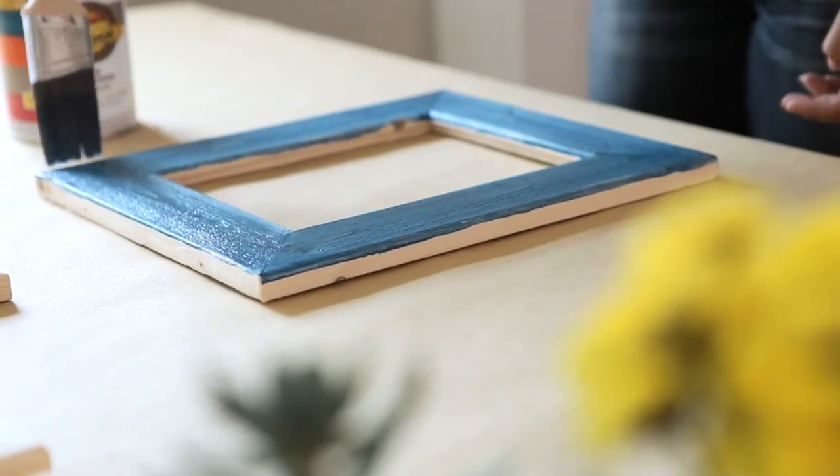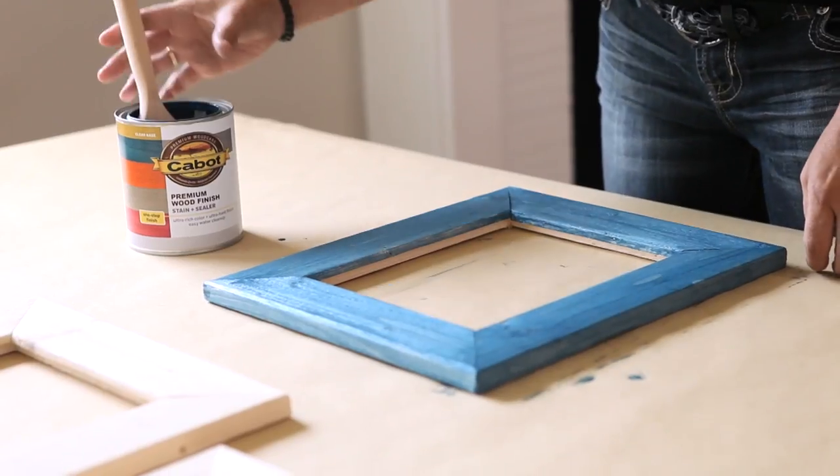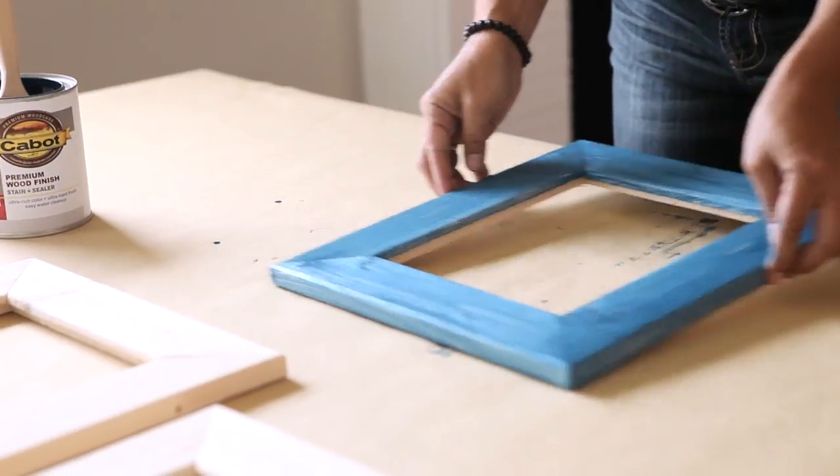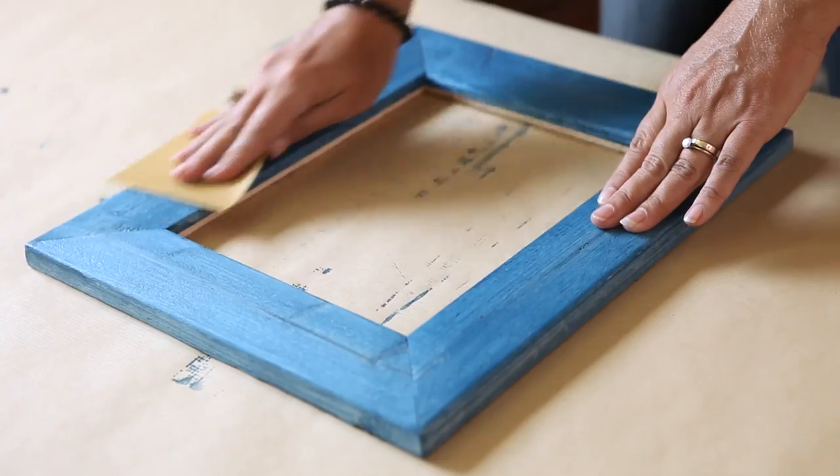Another thing that's great about this wood finish is it actually protects, and for a kid's room, that's key. Once you're done with the first coat, it's going to take about two and a half hours to dry. Then you're going to take light sandpaper and go over it so that you're ready for the second coat.